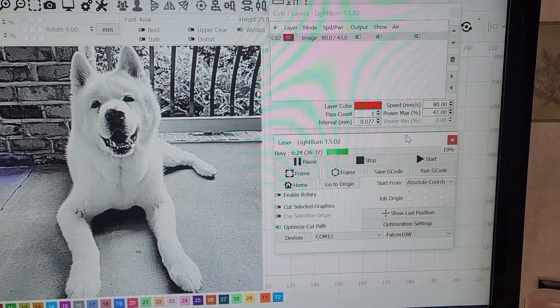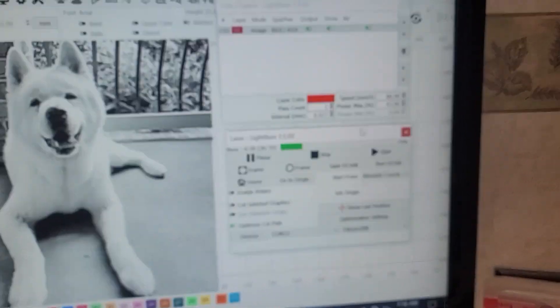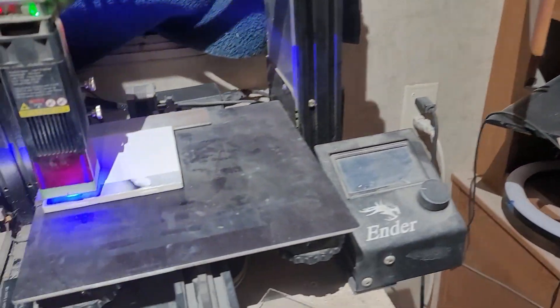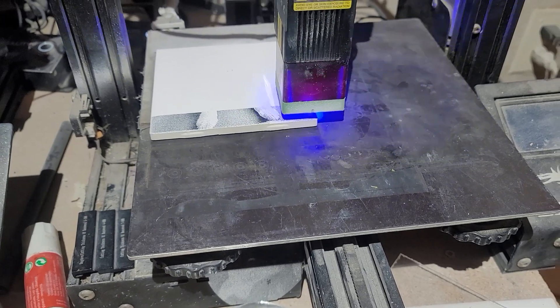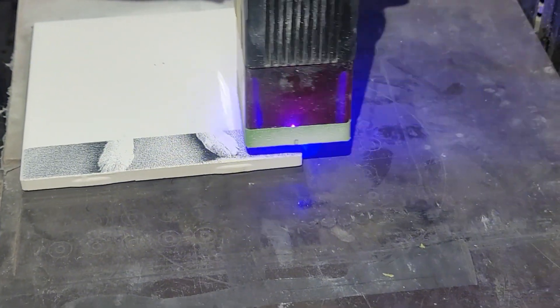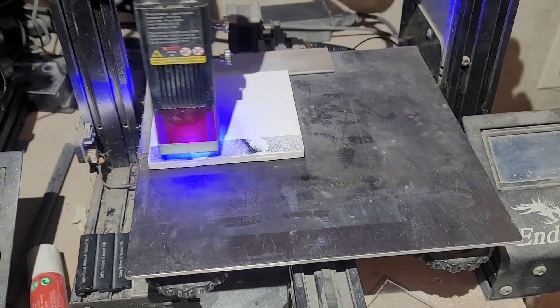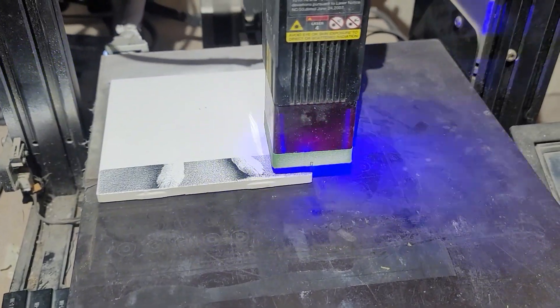Hi there. Here I am doing another dog tile. A friend of mine sent me a couple photos of his cousin's dogs — the two had passed away apparently recently. He had some decent photos, so I thought why not.